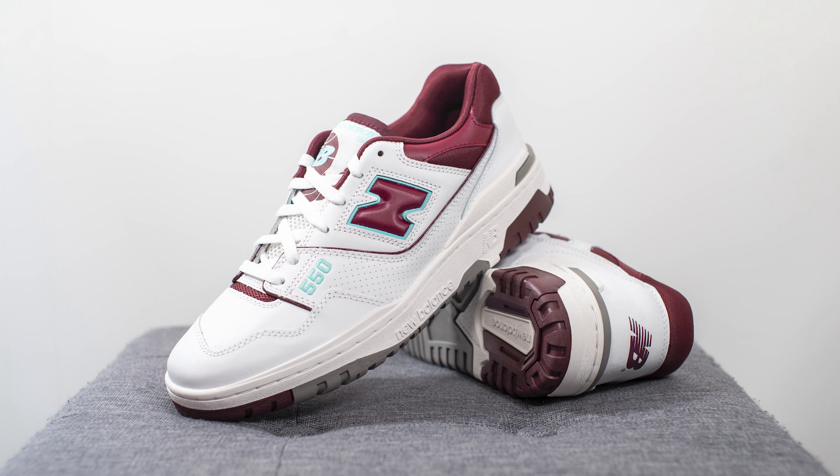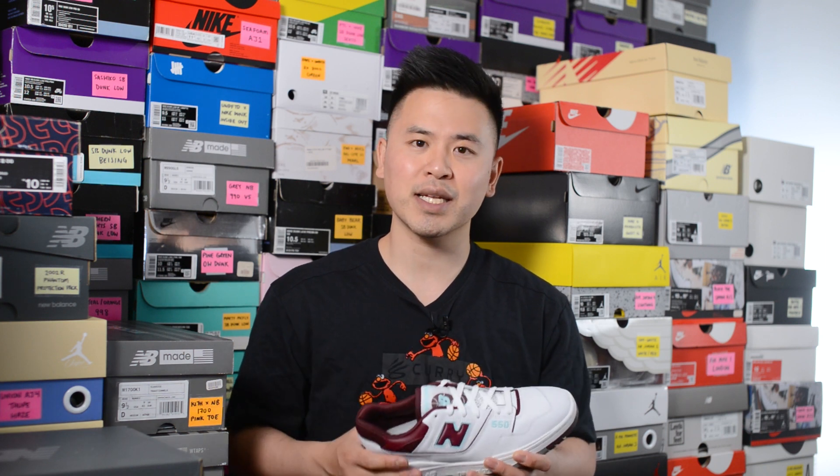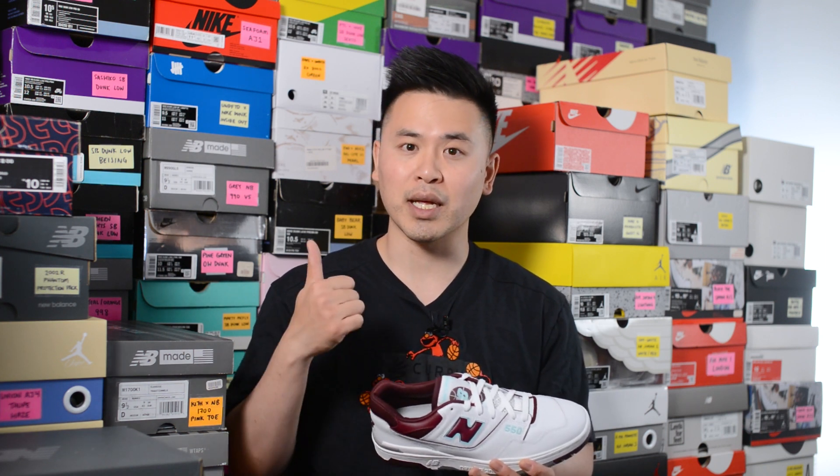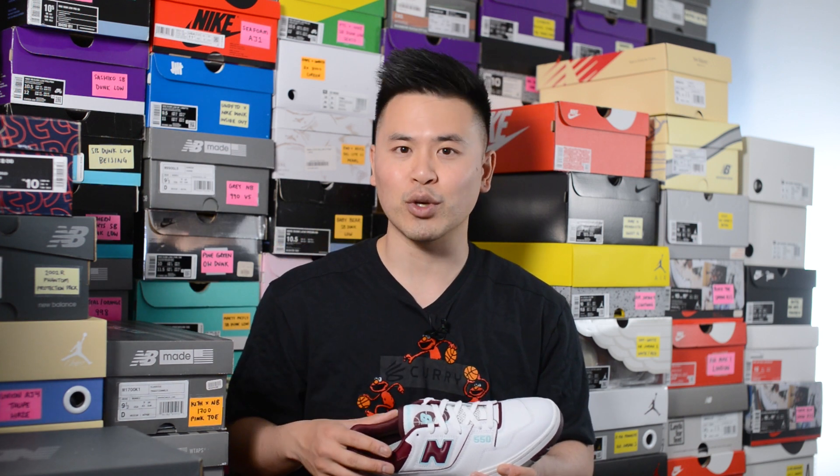Just as a point of comparison, I also go a half size down in other New Balance silhouettes like the 992, the 990v3, v4, v5, and the 998. In comparison, I usually stick true to size in silhouettes like the 997, the 990v2, most of my 2002Rs, and a lot of the Made in UK models like the 991, the 1500, and the 1530.